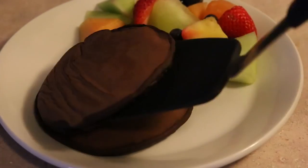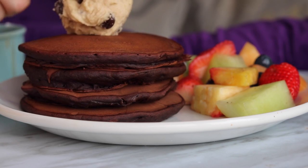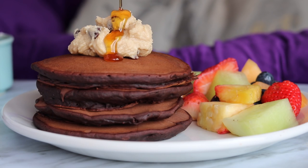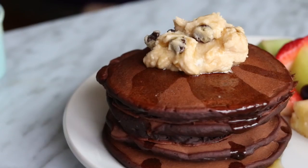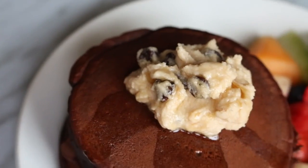Plate it up, add a scoop of cookie dough on top, and finish it off with some maple syrup or brown rice syrup, whatever you have. These are seriously the most decadent, amazing breakfast ever, and I suggest serving them with some fruit.